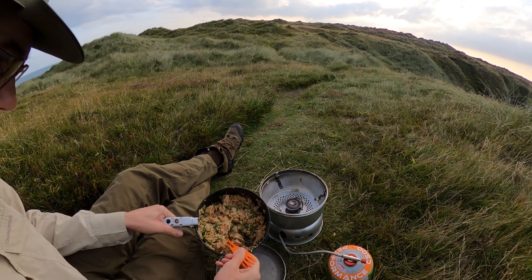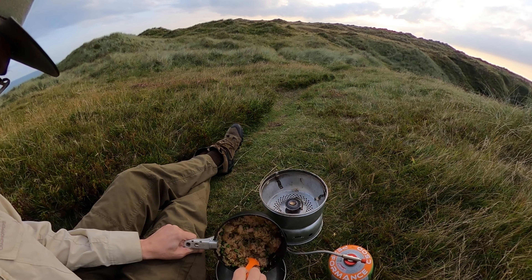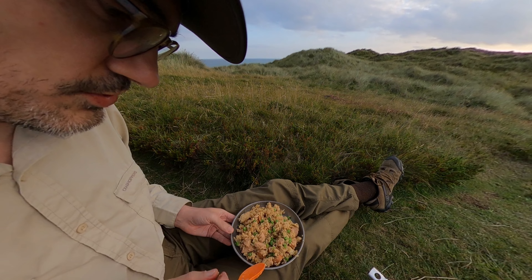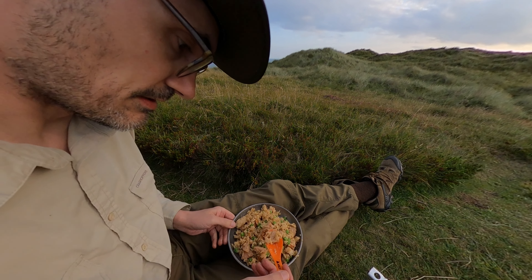I've now added a little bit of water and a pack of rice, which is stuck in a big block. I need a little bit more water.